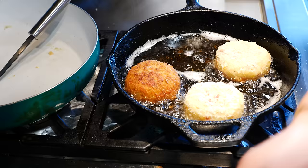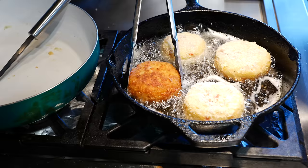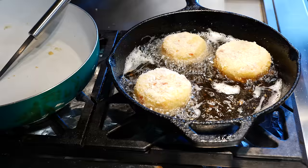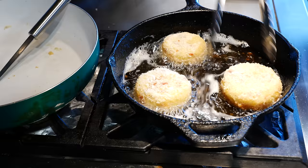Drop it in gently, be careful. I'm going to continue to cook these and I'll see you guys shortly for a tasting. If you're making these in advance for your kids, put your oven at 175 degrees and place them in there — they're going to stay nice and crisp. But if you put them in soggy on the outside, they're not going to crisp up.